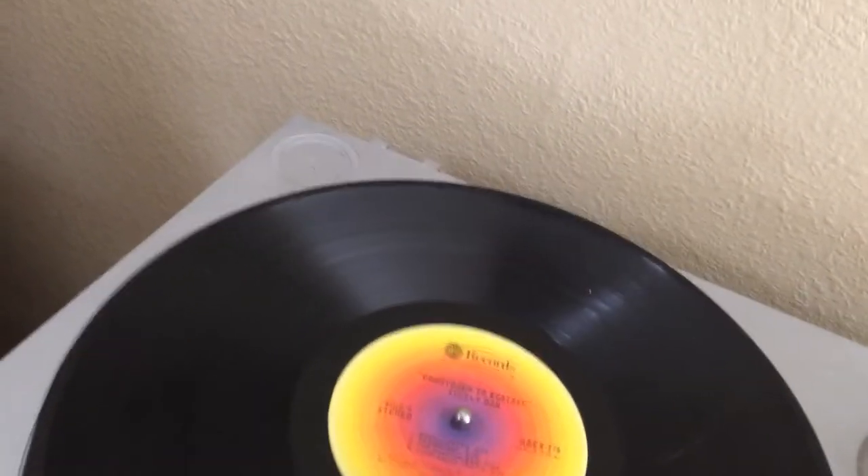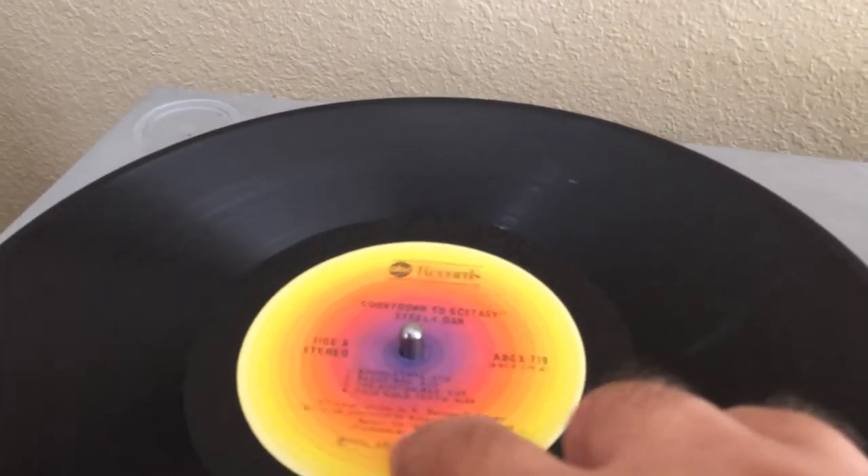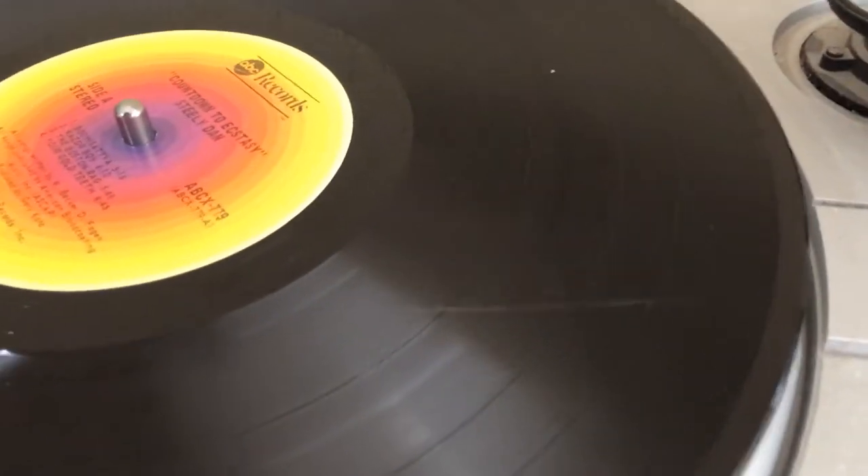You want to put it on the spindle here. See this little thing in the middle? That's the spindle — that's where you put the record. This one does have a scratch on it, which records get.